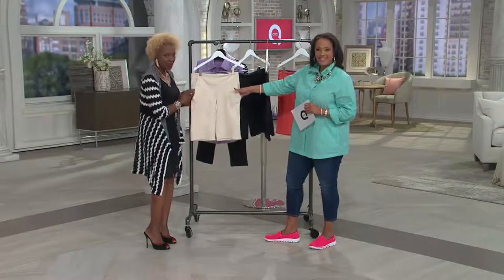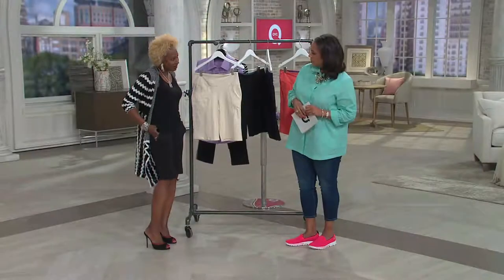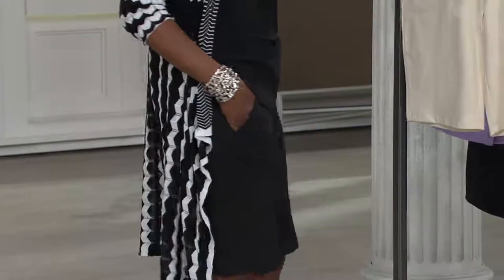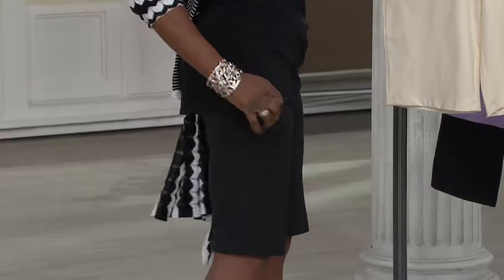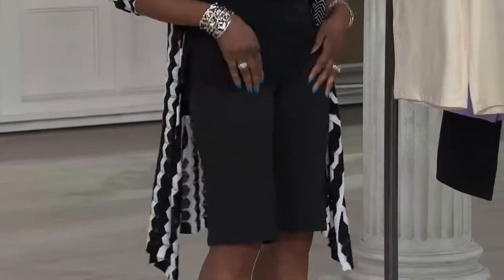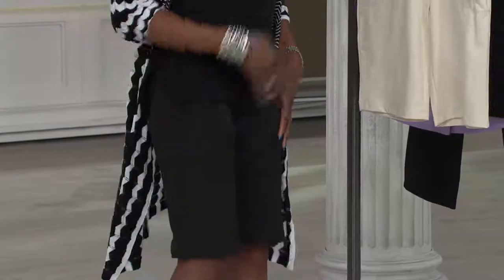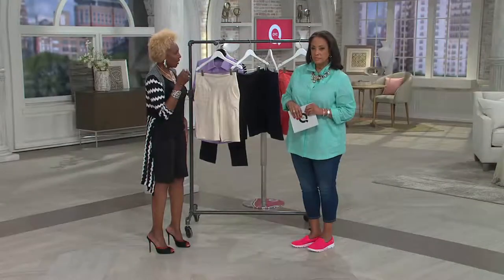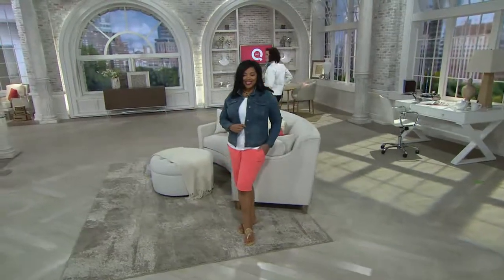Renee also gave you pockets — and what you'll notice is there's no bulk. Usually with cotton or a woven fabric, pockets stick out. But here, your hands disappear into the pockets and nothing bulks out — it's completely flat because of the way the pockets are shaped. Starting out as a fit model, Renee looked at all those features and what our bodies do, even if you carry weight in the thighs or saddle area.